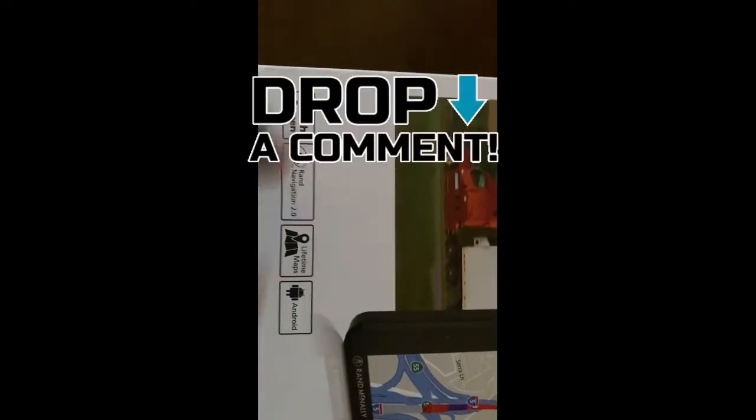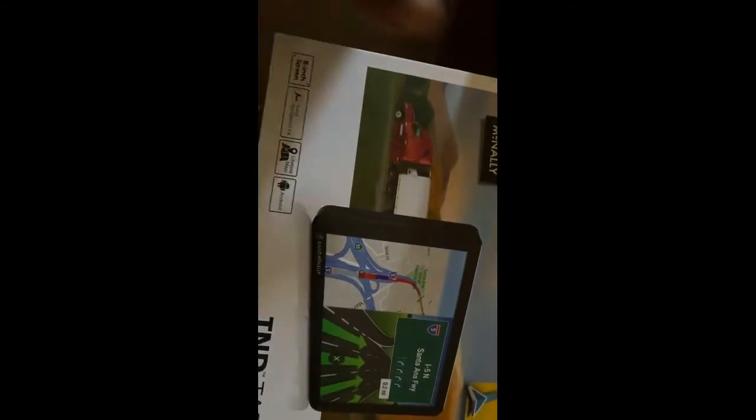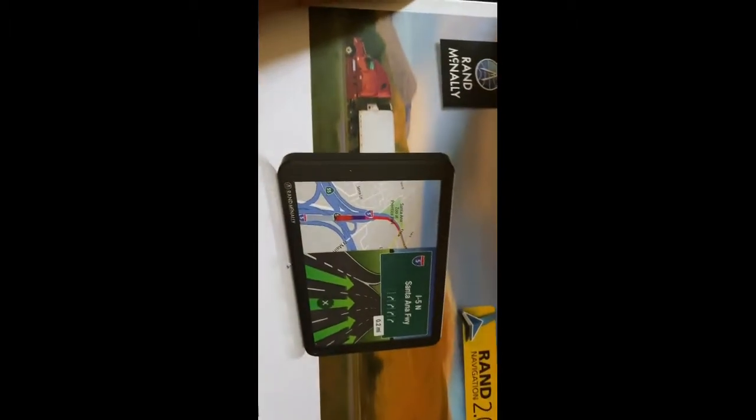It can help him with directions. It's an 8-inch screen, it has 2.0 navigation with lifetime maps, and it's Android. I think it's really cool — I'm excited about this for him. I can't wait for him to try it out. I heard this is like the best of the best when it comes to navigation.